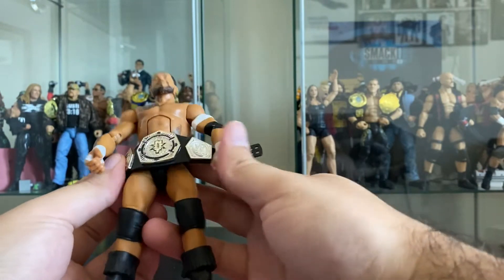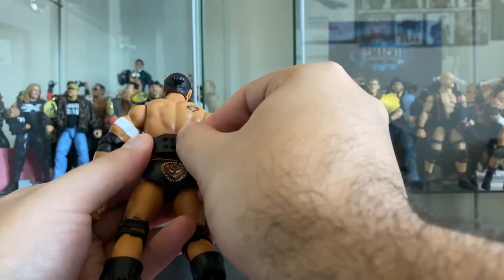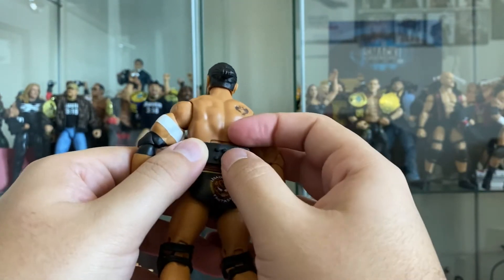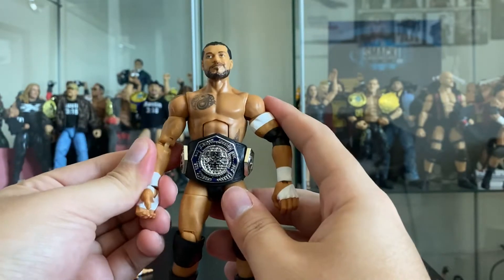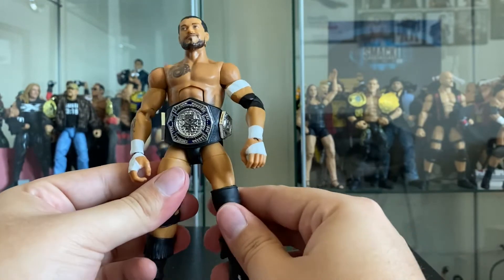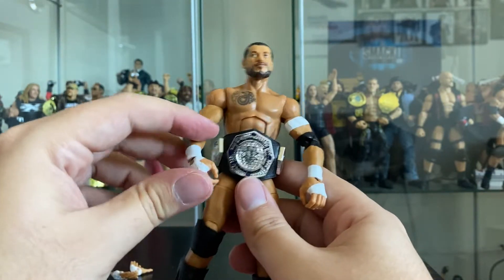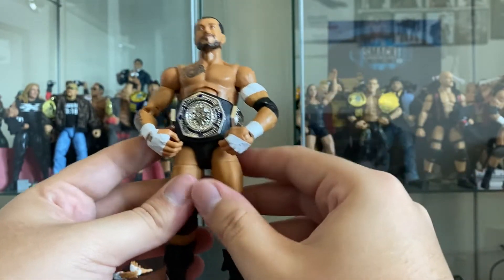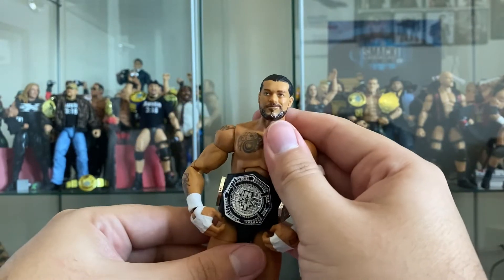The black strap instead of purple, no more orange details - just a plain black and silver look. I probably prefer black leather on championships and this one looks pretty cool. Let's go ahead and strap him up with the championship belt - this is probably how I'd display him. He was a great champion who gave a lot of great matches defending this title and really brought a lot of prestige to the championship.